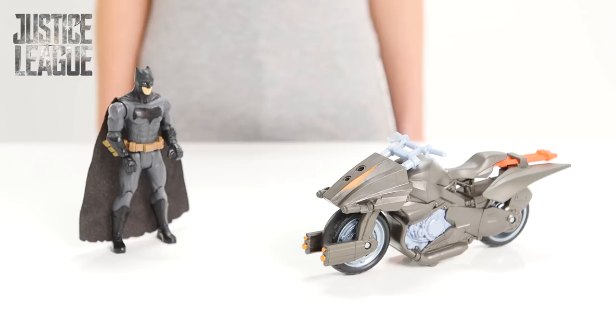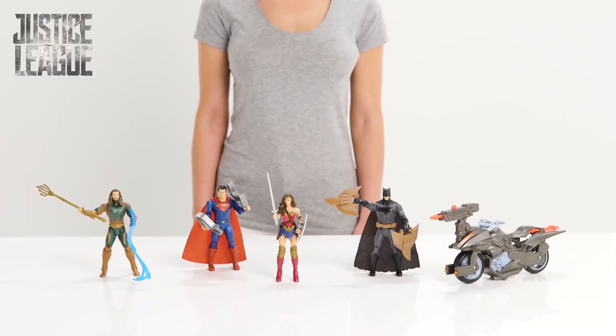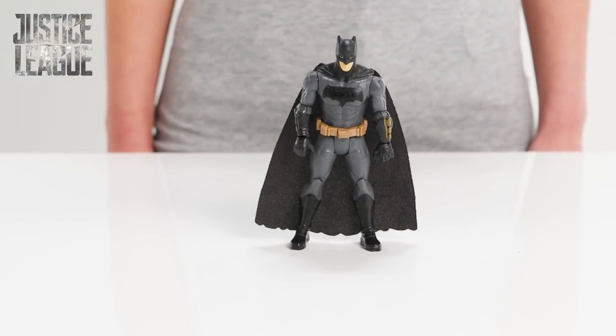Hi! Today we're checking out the epic Justice League Batman and Batcycle and the other super cool Justice League hero figures. The villains are back in Gotham City and it's up to Batman to get to the crime scene in time to save the city.